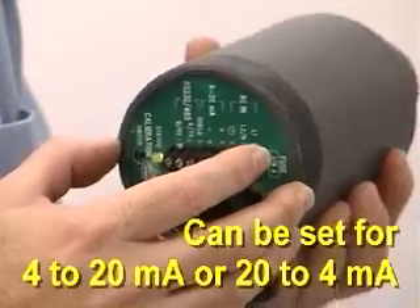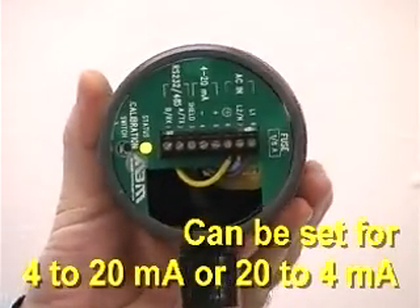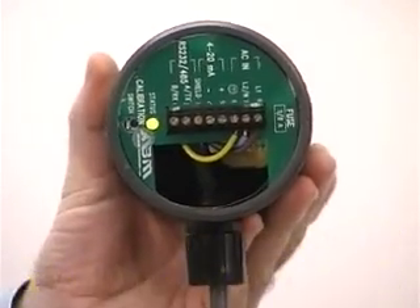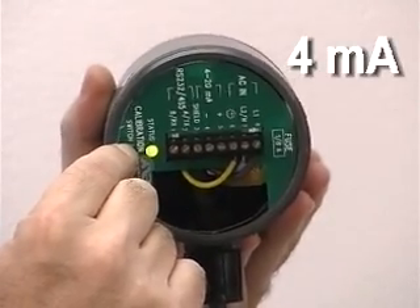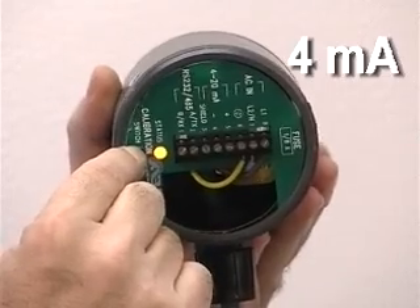Now to set the 4 milliamp, we have to go in closer to the wall, or we would raise the fluid level in the tank. Again, we start with the green LED, which means everything is fine. I'll push the button and it'll turn yellow. Then we have to be patient here — wait until it turns red.